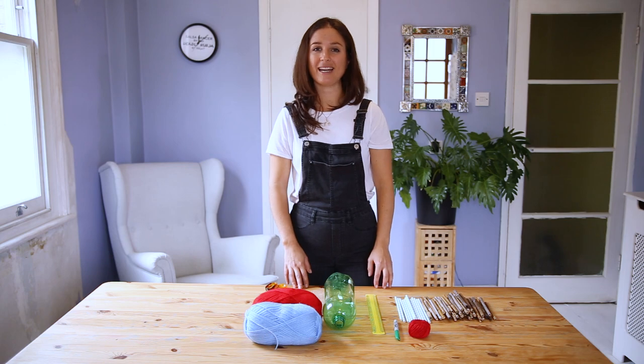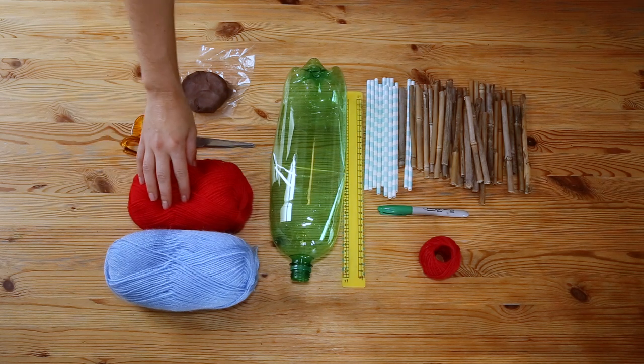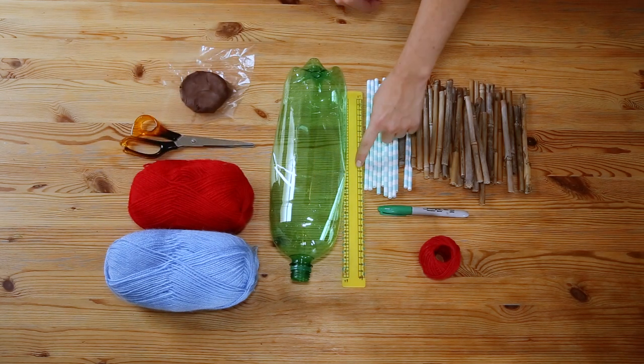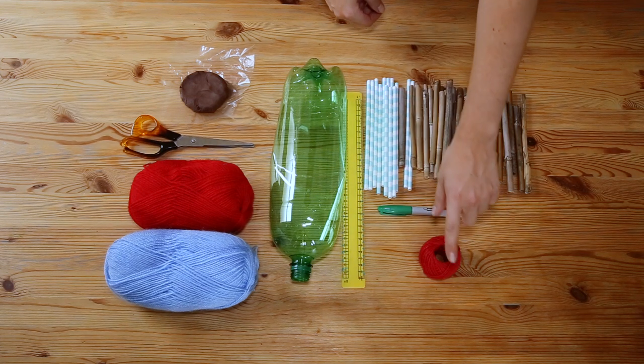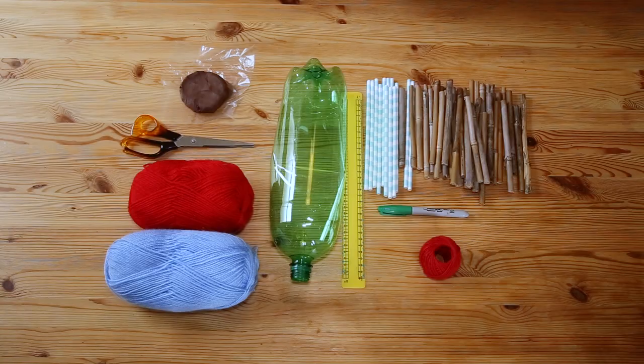To make your bee house you will need a waterproof container, some warm material like wool, scissors, air drying clay, a ruler and a pen, some string or wire, and some hollow tubes cut to 15 centimetres.